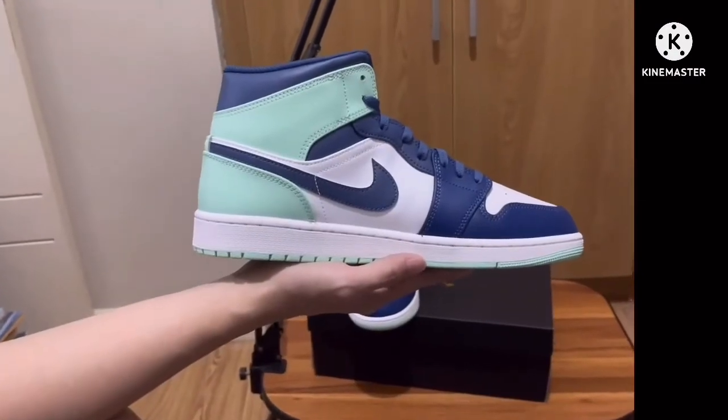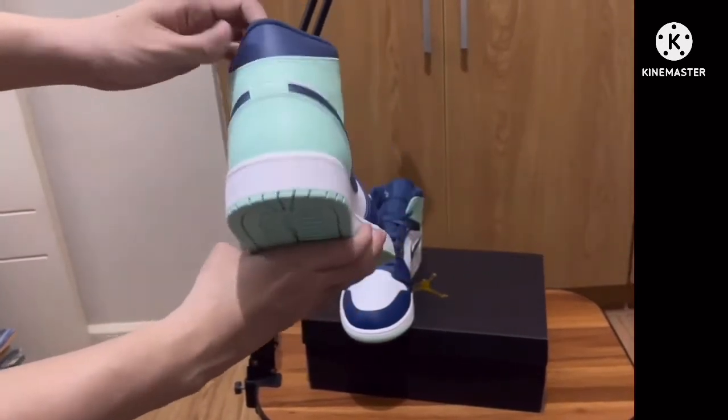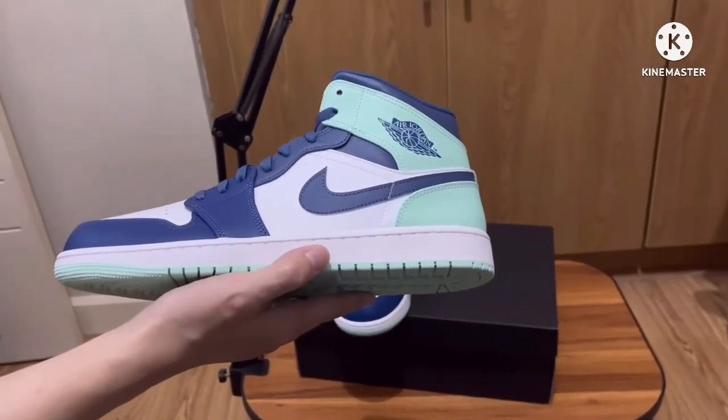This retails for $120 USD. In terms of size, this is just the typical Jordan 1 Mid sizing.